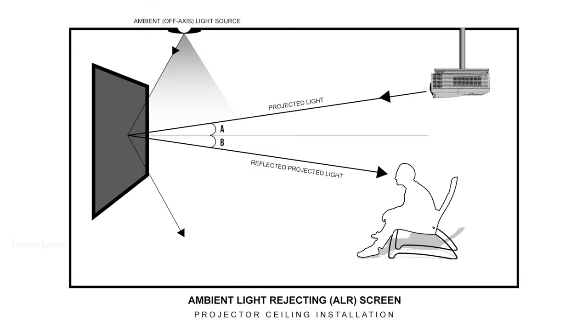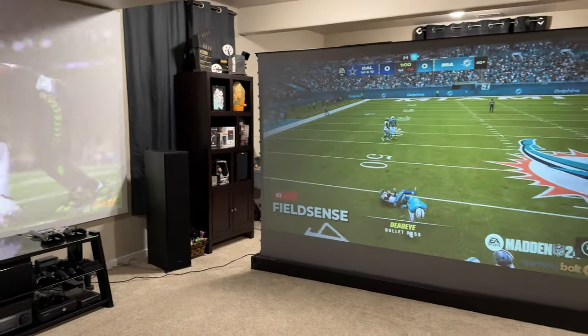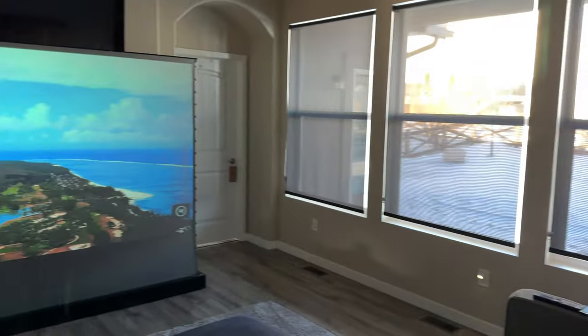If you're not familiar with ALR screens, that stands for ambient light rejection. Basically what it does is it rejects most of the light that's coming into your room, whether it be from lights on the wall or coming from a window. It allows you to see the picture on the screen much better than a regular projection screen. So if you're in a room that can't be totally dark, an ALR screen is definitely the way to go.